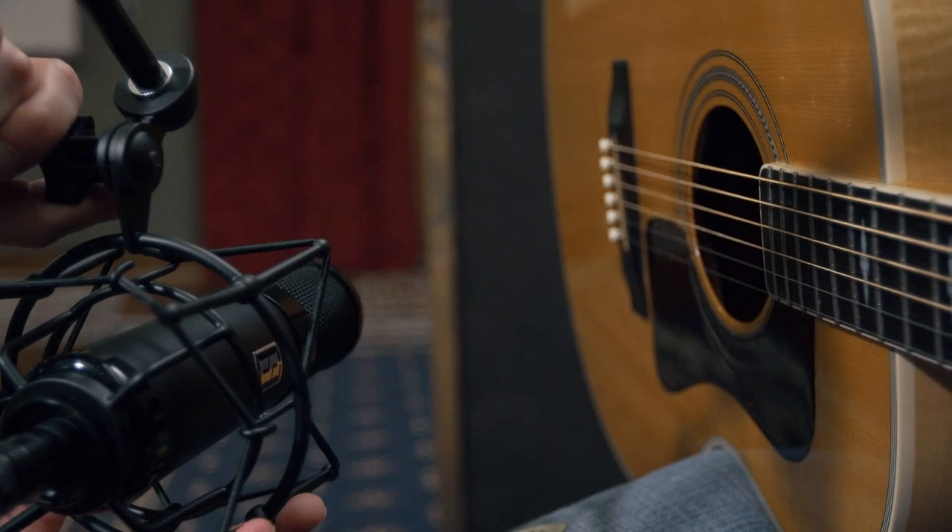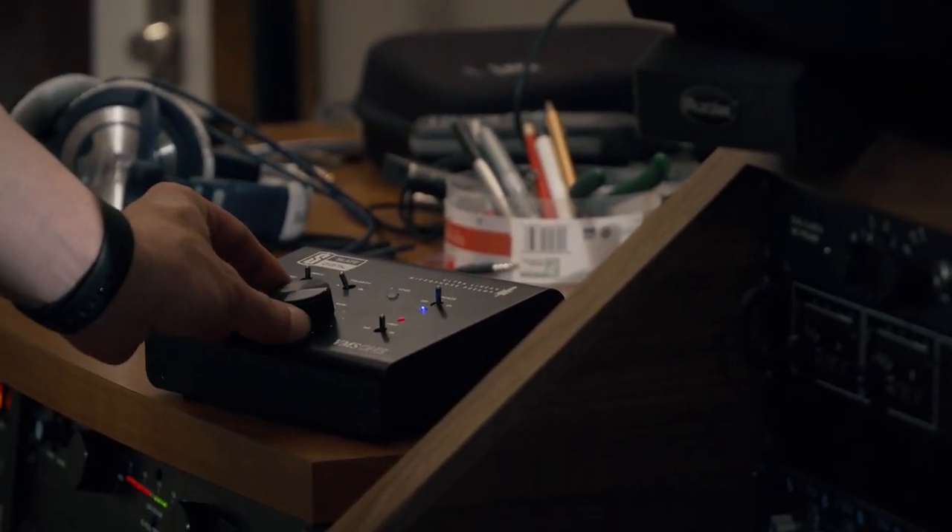It's a great vocal mic first and foremost — I've used it a lot on vocals. It works really well on acoustic guitar and a various amount of stringed and orchestral instruments. The pre-amplifier itself has a nice pad on it for louder instruments. The VMS system is one of the best versatile systems I've used, cutting back on the time it takes to get multiple takes by giving you one system that can serve as an entire array of microphones.